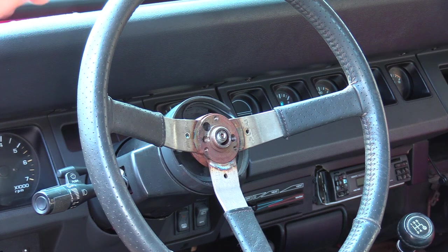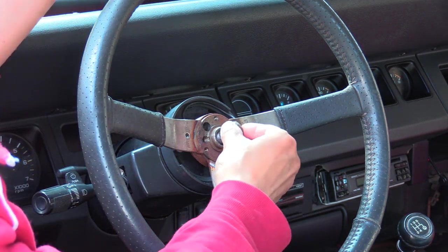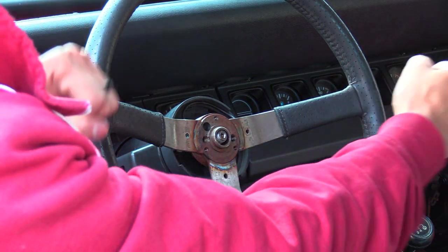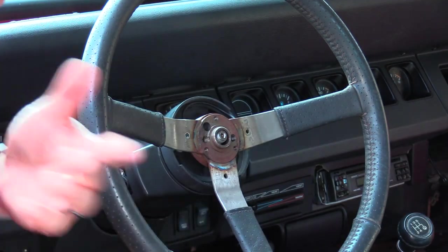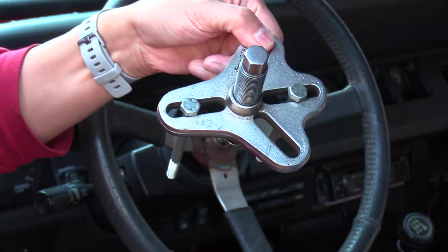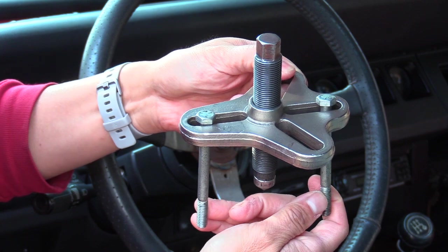You might find it's fairly seized on there, so you may need to use a steering wheel puller. If you think there's enough play, you can loosen the nut — don't completely unthread it — and try rocking the steering wheel back and forth to shimmy it out. If you can't do that, you'll need a steering wheel puller. Here's one I borrowed — you can buy these or rent them from auto parts stores.